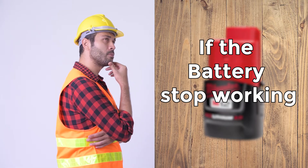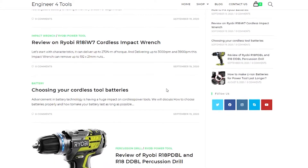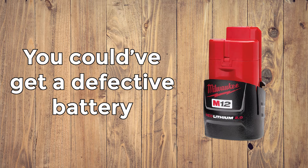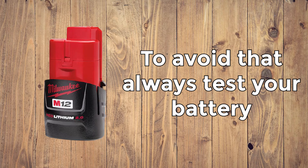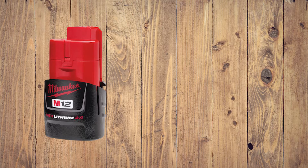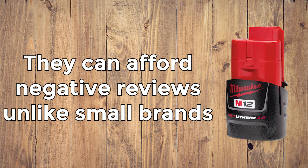If your battery stopped working, first make sure that you did everything right in terms of battery maintenance. There are things you could be doing that will damage even the battery of the highest quality. You can read everything about the right battery maintenance in our blog. If you're sure that you've done everything right and the problem might be the battery itself — you could have got a defective battery. These happen even when you're buying a so-called trusted, well-known brand. The brand name isn't a 100% quality guarantee. Always test your battery as soon as you receive it, and if you have any issues, contact the seller. Keep in mind that because Milwaukee is such a big brand, they can afford dozens or even hundreds of negative reviews, unlike a small brand.